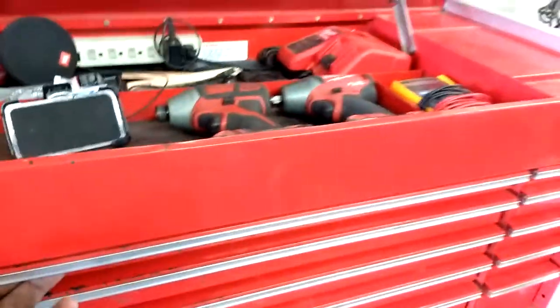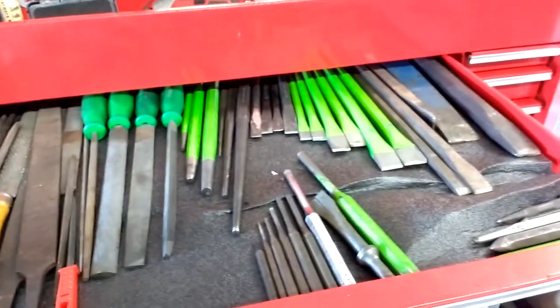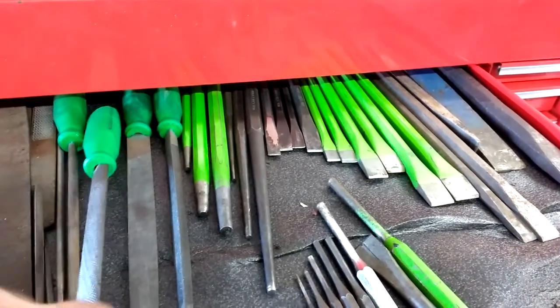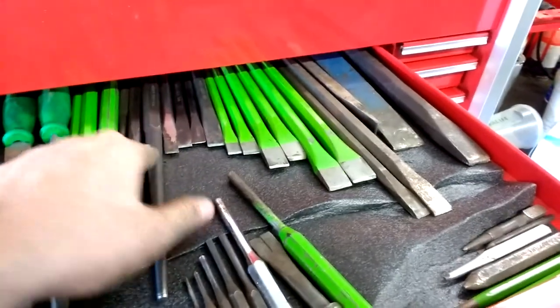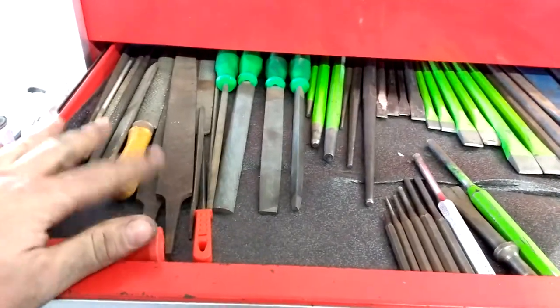Top drawer I got files, punches, and chisels — nothing real spectacular. Matco files, these are pretty good. These are Harbor Freight. A lot of this stuff came in the box — my dad had left it. Anything blue, my dad marked his stuff blue. A lot of these files were in the box when I got it.